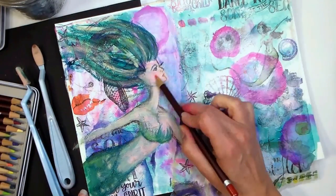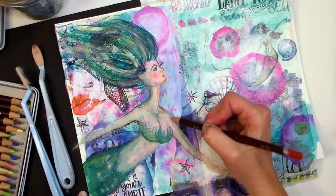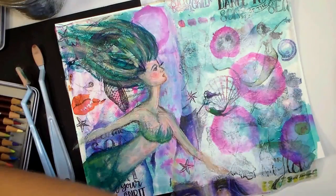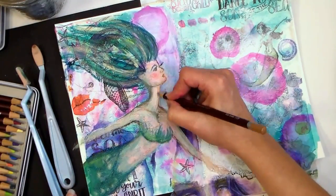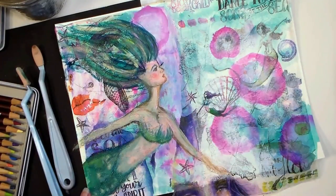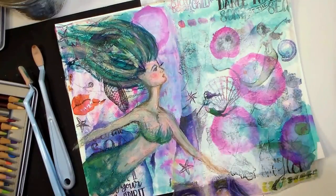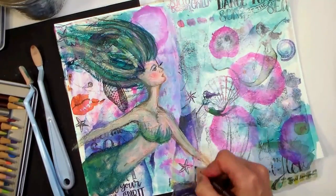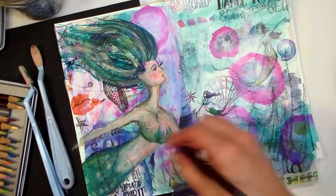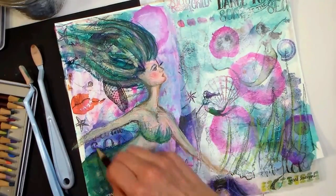One challenge I face when creating art journal pages — and I'm sure other people do too — is that everything gets really dark or really samey and I can't pull a focal area out. When that happens I'll often try to go and look for an opposite: if I have something green, I'll try to pull something pink or red in next to it to make it pop. Or if everything seems like it's mid-tone, I'll go in with a really dark media to help break my focal point out.